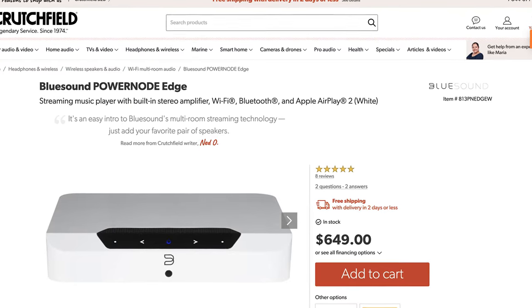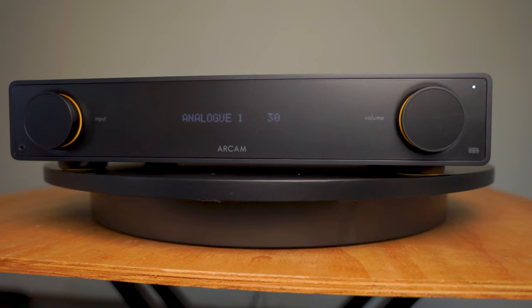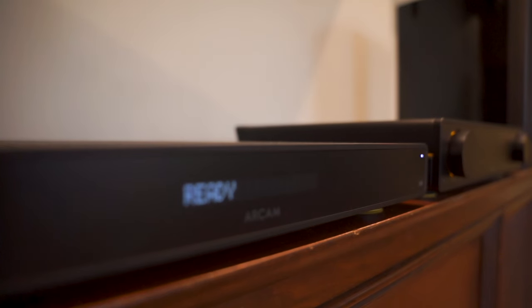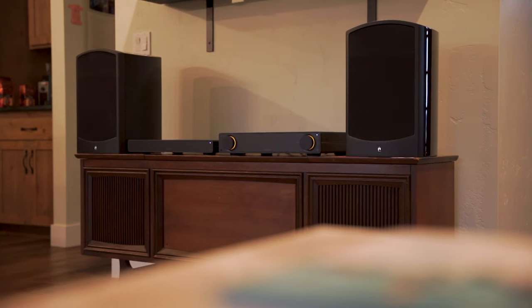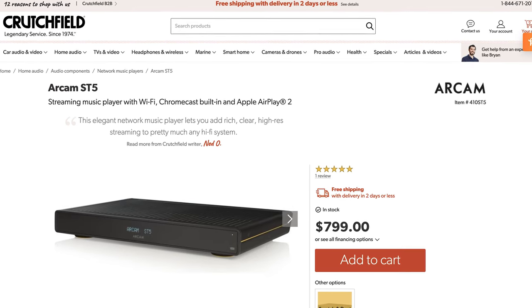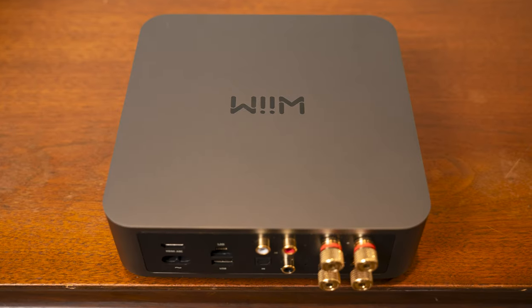I believe the closest thing with the same features is the Bluesound Node, and that's twice the price. Not too long ago I reviewed the RCAM A25 amp as well as the ST5 streamer — that has a class G amplifier handling 150 watts RMS and was an incredible sounding combo, but it sets you back over $2,000. So with all those features packed into this little device the size of a Mac mini for only $299? In the end you get what you pay for, but that $299 goes a long way.